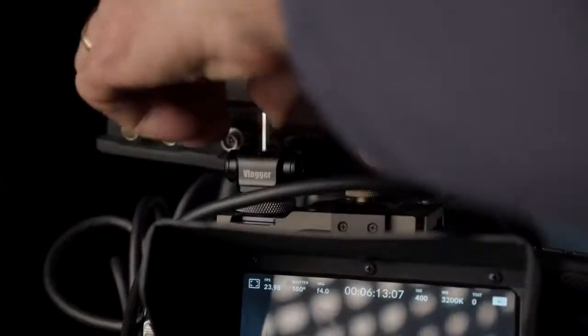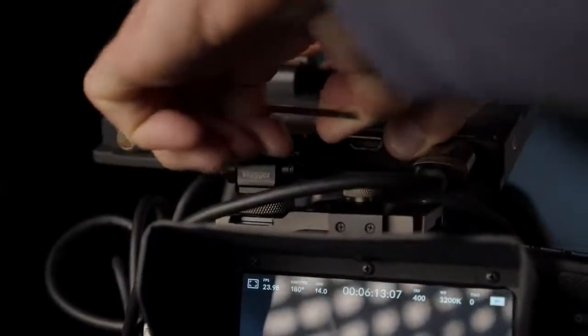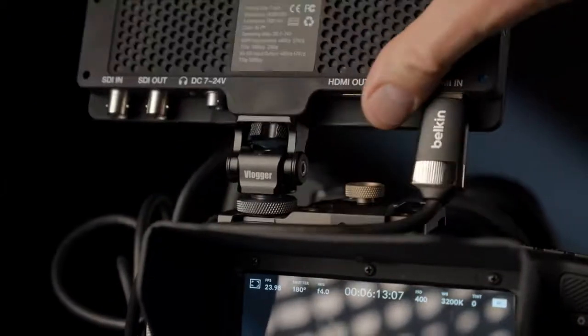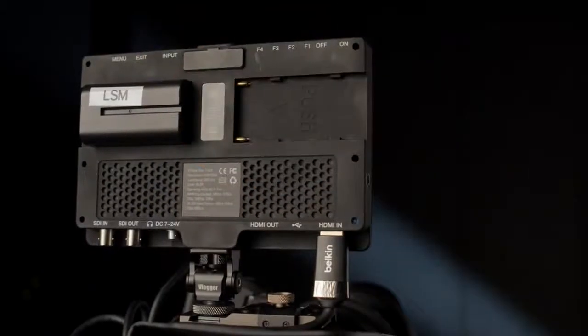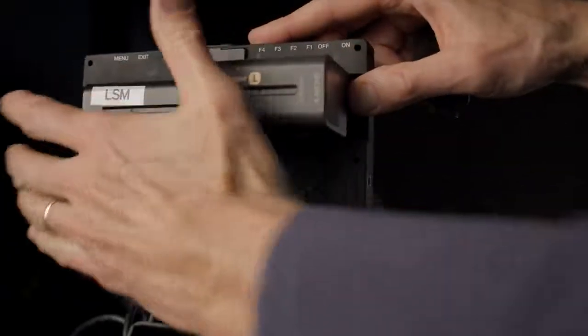It also comes with a multi-tool. It's all metal, and you're able to tighten it up so it gives plenty of friction — enough friction to mount a 7-inch monitor and even put the very big NPF-style batteries on it, the 970s. It is able to hold that up very nicely. Problem solved.